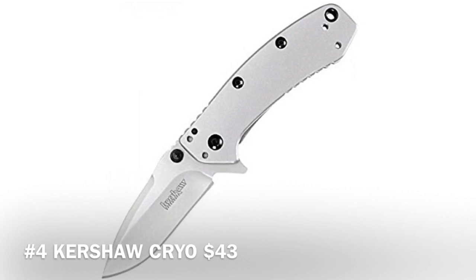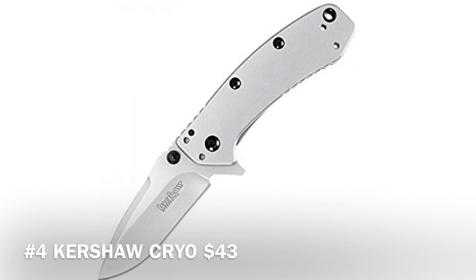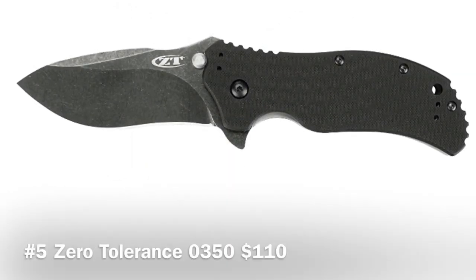The Kershaw Creo 2 has stainless steel handles with a nicely done bead-blast finish. Take a closer look and you'll also see a lanyard hole at the end if you want to attach something. It's designed by Rick Hinderer, and it's a great-looking knife. At $43, I don't think you can beat it.